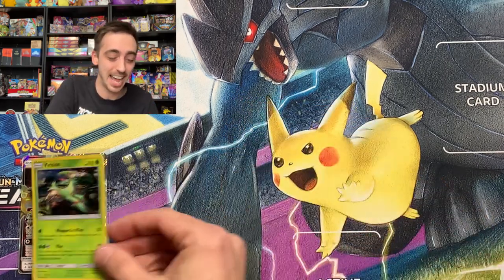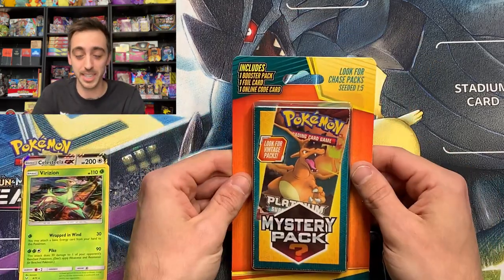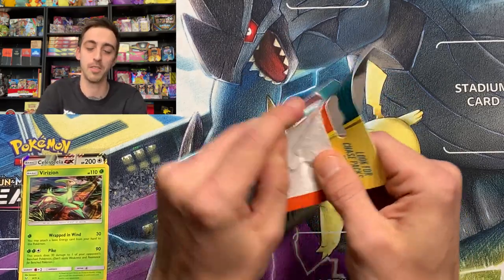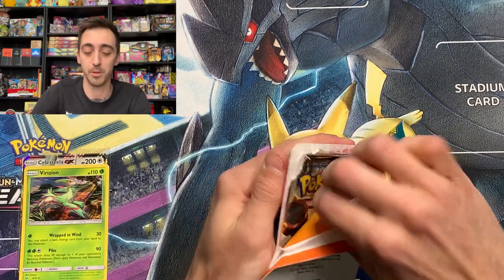How crazy is that? I'm going to go ahead and say pick these up if you see them. The Walgreens that I got this at actually had them behind the counter — they weren't on the actual toy aisle, and I had to ask them if they had any cards and they pulled these out.